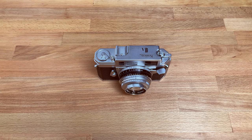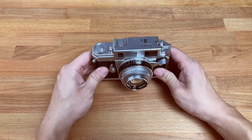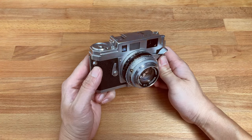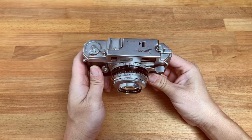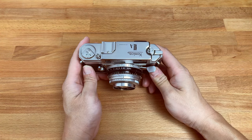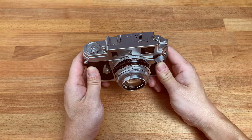Hello everyone. In this video we are taking a look at one of the probably most iconic 35mm rangefinder manual focus camera from Konica, and this would be the Konica 3A.